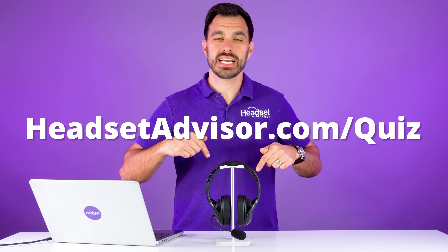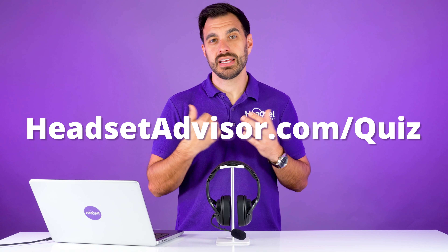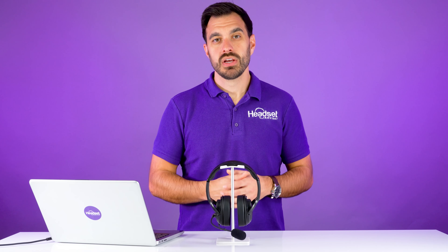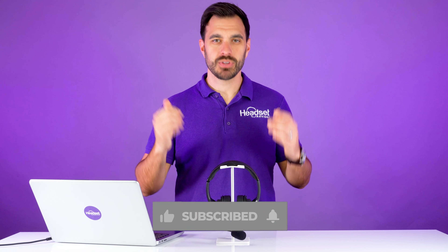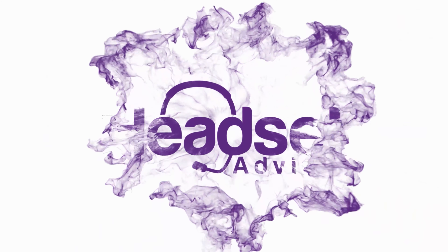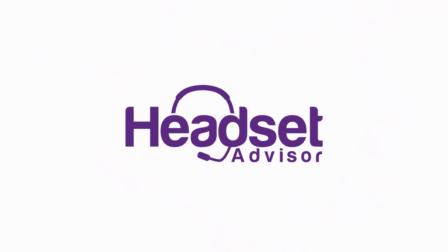One other thing you can do is click Listen to Device. When you check that and click Apply, it's going to play your audio from your microphone into whatever speaker output you selected. So if you want to test out that microphone, you can do that by checking the Listen to This Device box. Click OK, and that should resolve most of the issues if your headset mic is not working properly on Windows 10, or any PC for that matter.